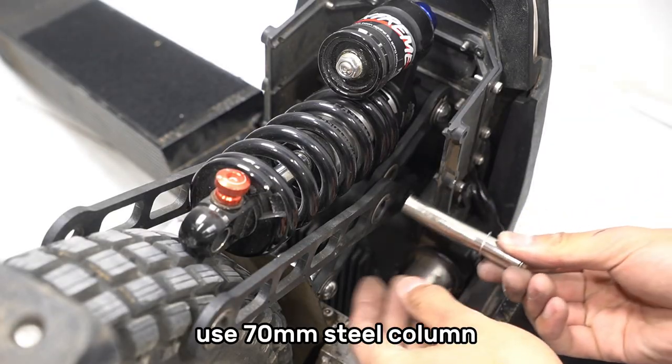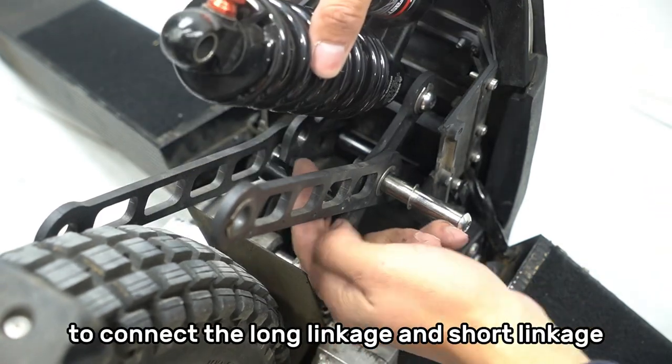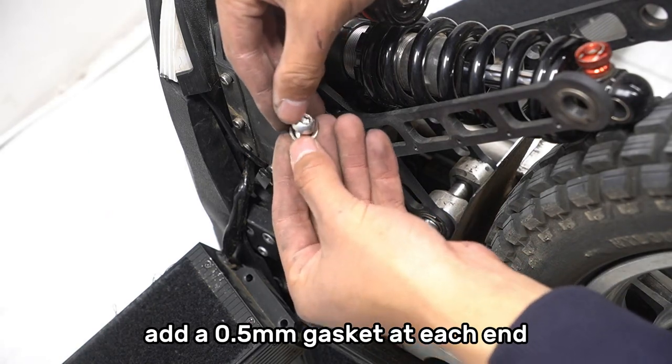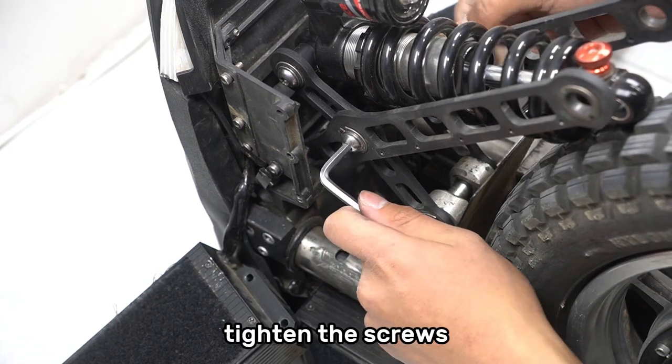Use the 17mm steel column and original isolation column to connect the long linkage and short linkage. Add a 0.5mm gasket at each end. Tighten the screws.